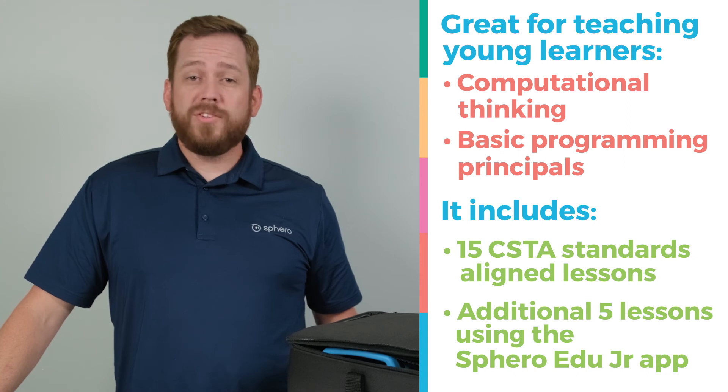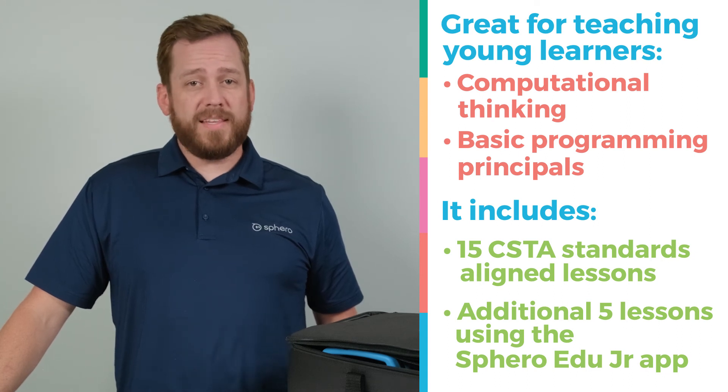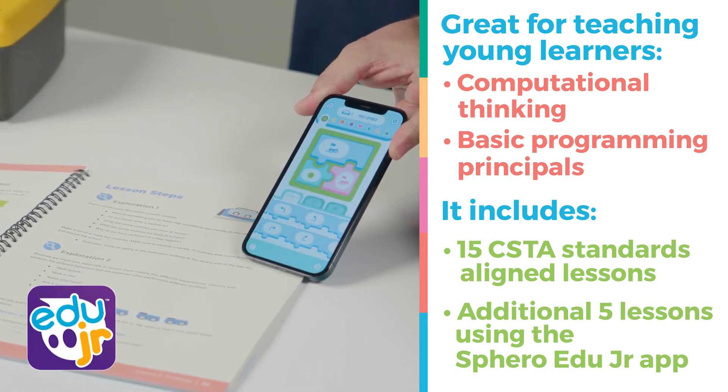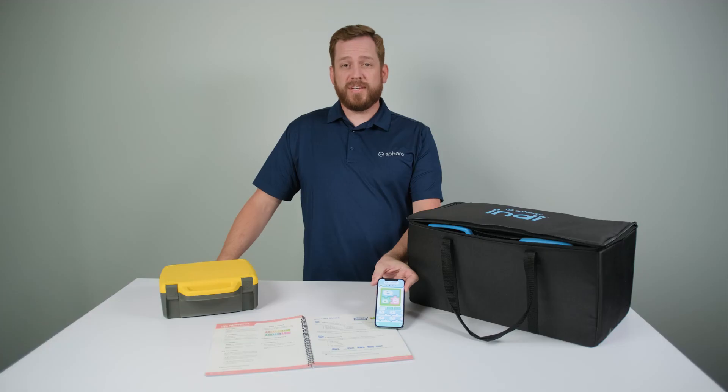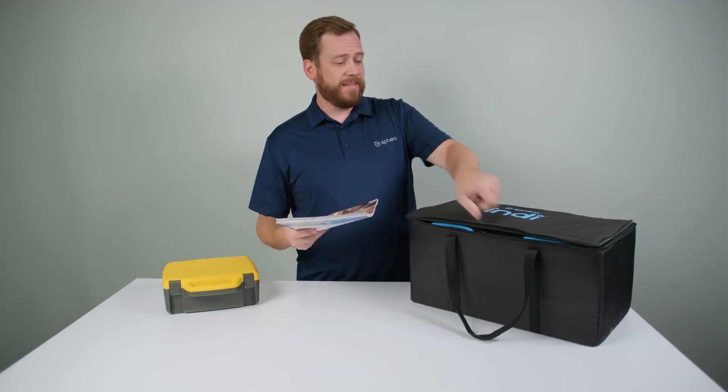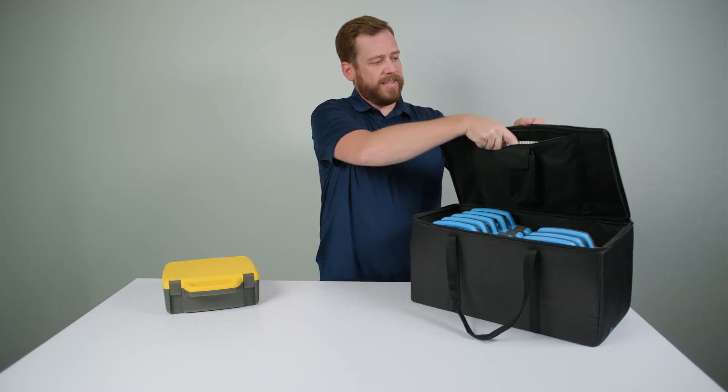And when you're ready, use the additional five lessons in the educator guidebook to introduce students to the Sphero EDU Junior app, which allows students to change the configurations of each color tile, telling Indy to do something new and different. And all of it stores neatly in the included soft and durable carrying case.